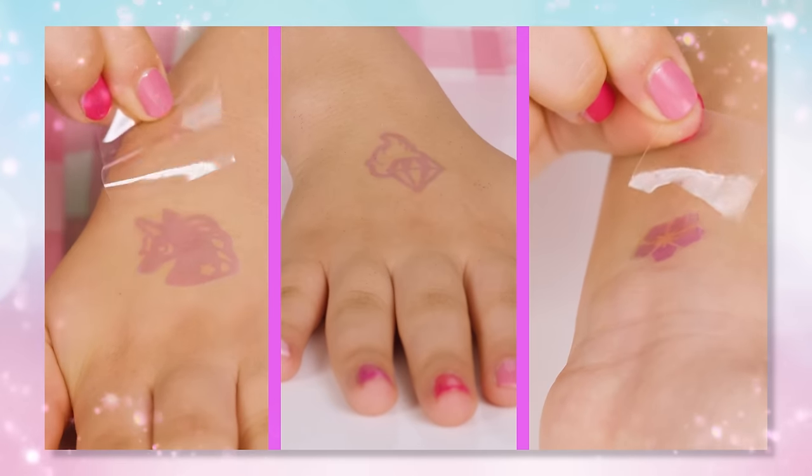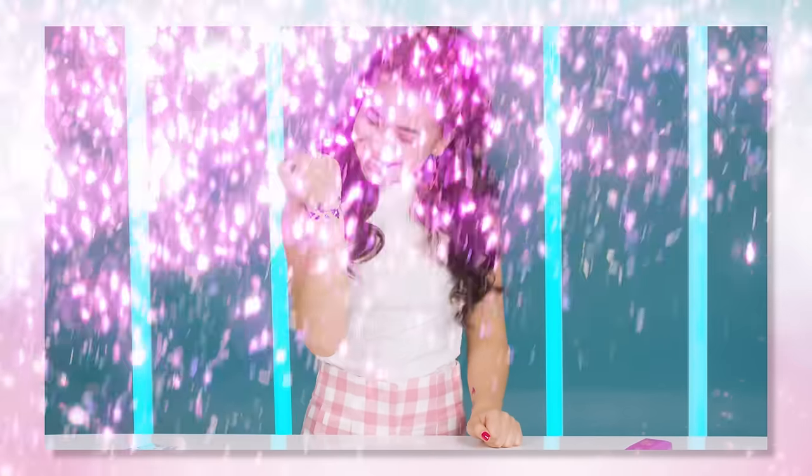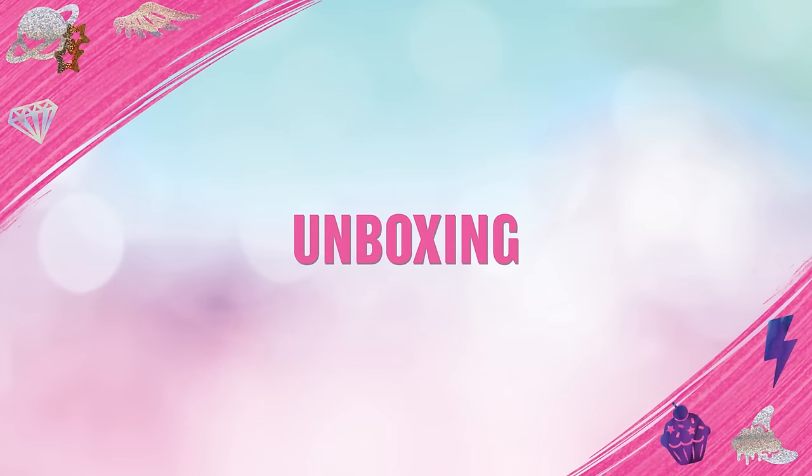Let me tell you the tricks I learnt to get the perfect tattoo every time with Shimmer Me Body Art from Cool Maker. Okay, let's start with the unboxing.